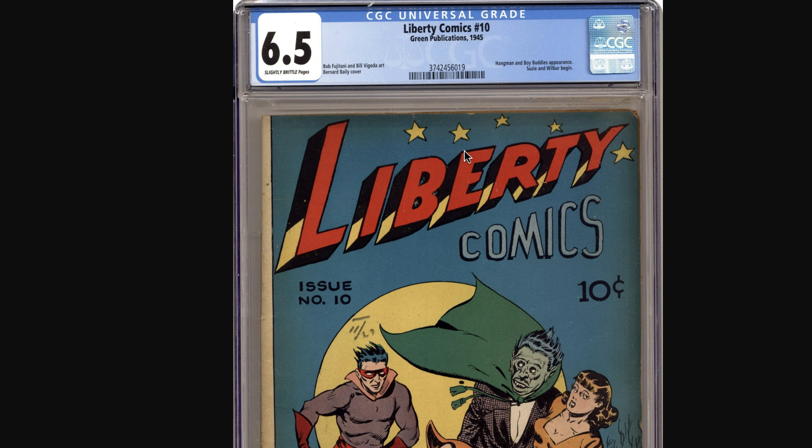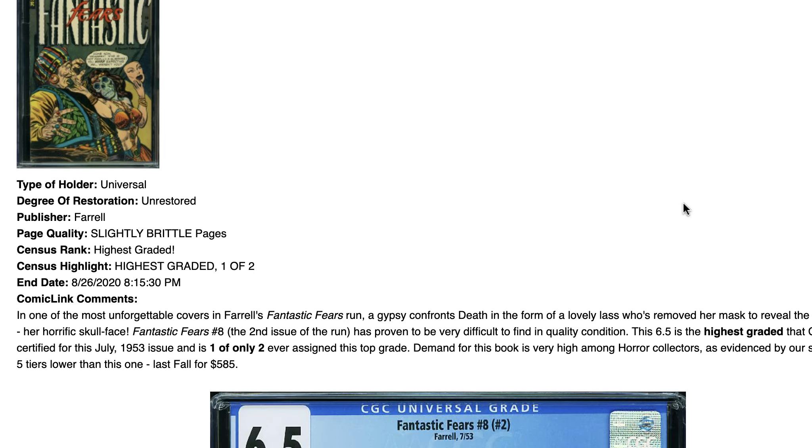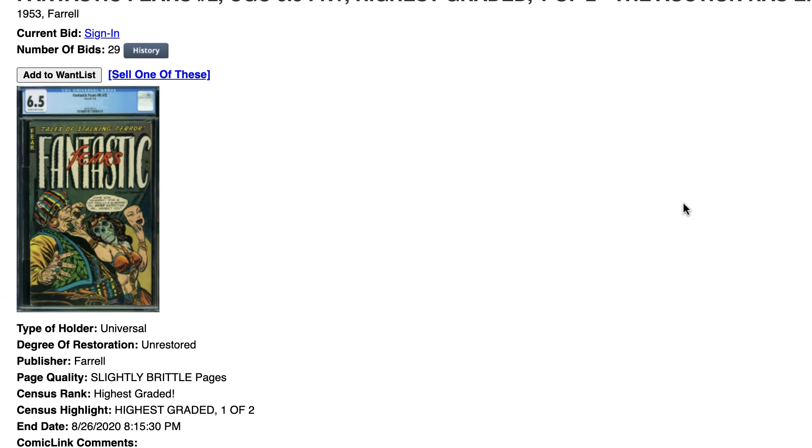Right here you have a 6.5 that is slightly brittle, and if you look at the book it's certainly nicer than a typical 6.5. I say one is not an example — two is a better example. Here is another one, 6.5, as you can see, a pretty nice looking book.